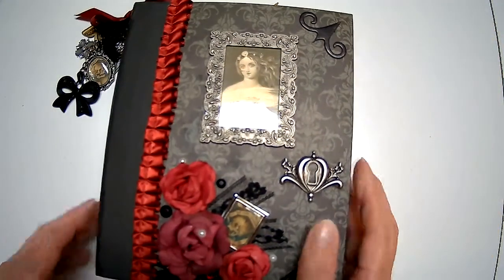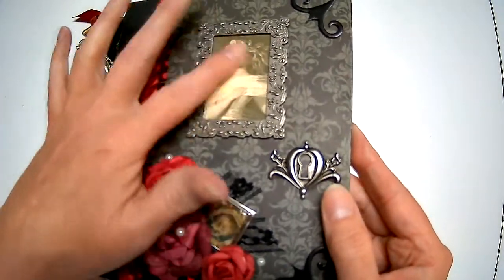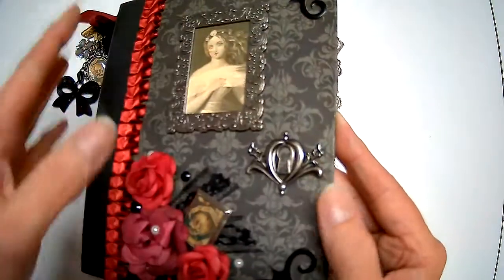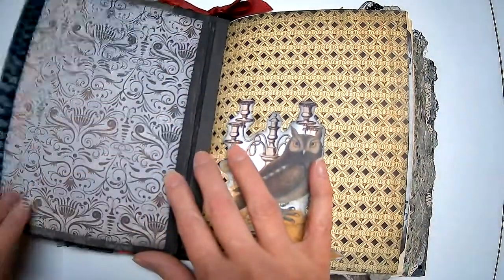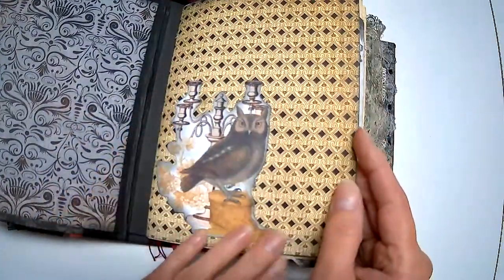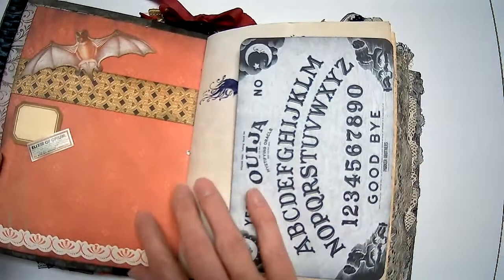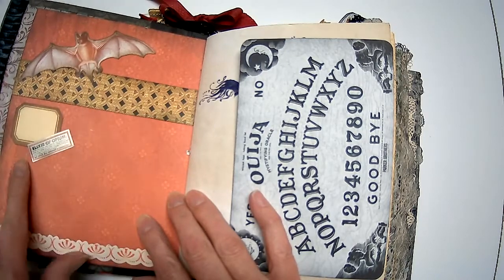Now we're going to get into the actual journal. The light above is causing a glare — that's the disadvantage of having the plastic — but I thought if I didn't protect it and it got a watermark, it would smudge the ink, so it makes it look more finished. Inside I use this pretty gray paper as an end paper front and back. There's an image from the Graphics Fairy — a little owl with a candelabra — and over here we have a bat from the Vampire's Lair from the premium Graphics Fairy.